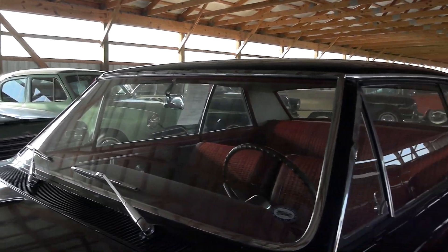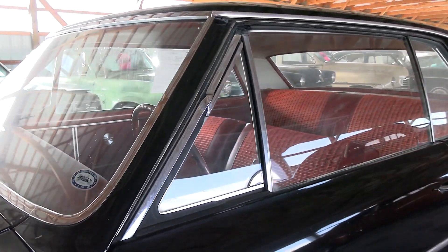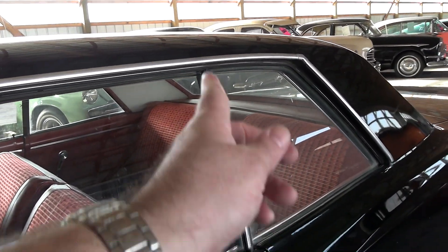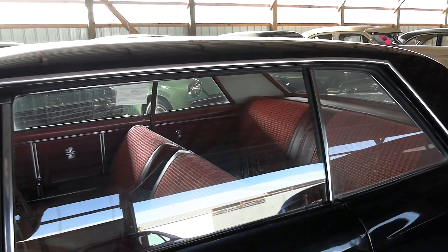All the glass and trim is looking good. You've got the flip-out vent windows, and like I said this is a hardtop so there's no pillar here to get in the way — you can roll all the windows down and it's nice and open.